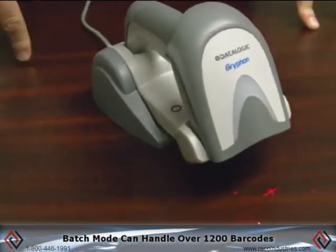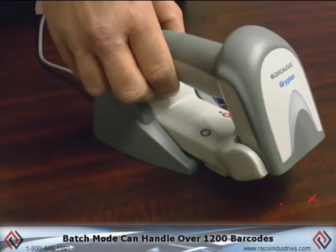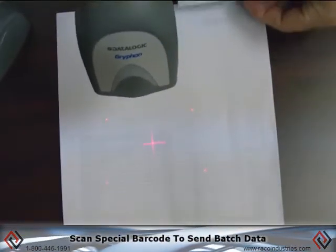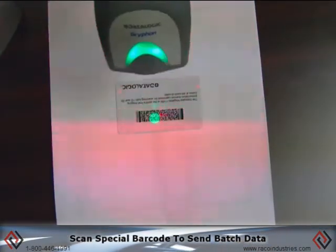It has a batch mode of over 1,200 barcodes. If I want to go scan barcodes and not transmit in real time, I can do that. When I'm ready to send the data, I scan a barcode that means 'dump batch data,' and then the gun will transmit all the barcodes through the cradle.